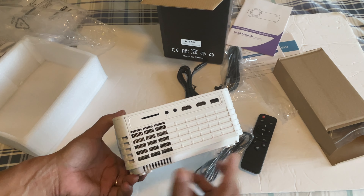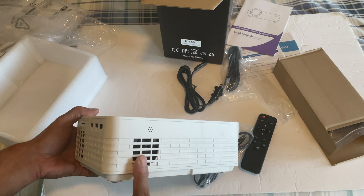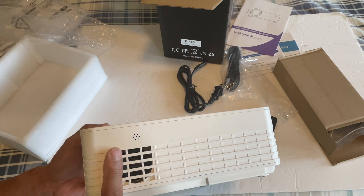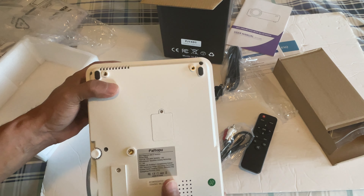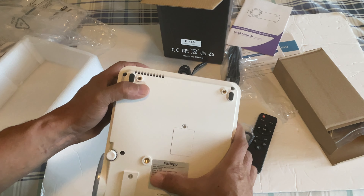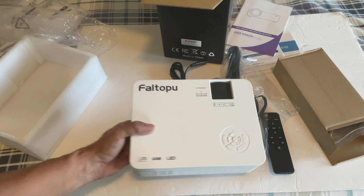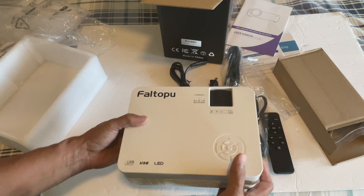There's a fan for heat dissipation and a small speaker in the back. There's also what might be another speaker. The model number is DR06 Wi-Fi version, so I have the Wi-Fi version — there might be a non-Wi-Fi model as well. Overall it looks very sturdy and decent; the color is not bad.